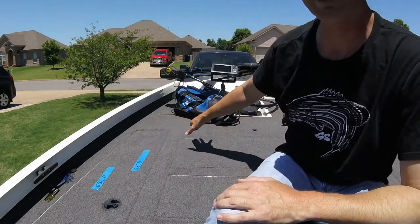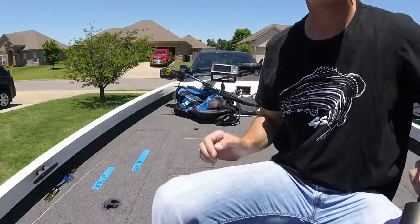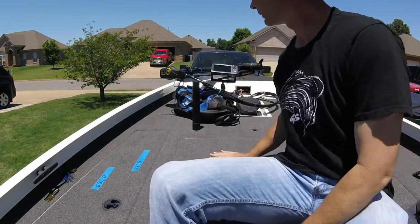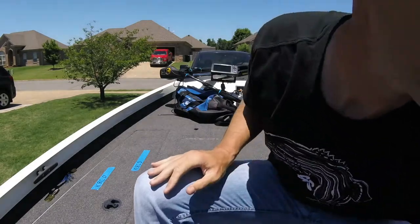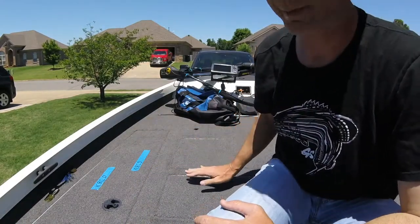Those holes are for different seating positions. You can put the seats there, there, or there — just imagine the seat being on there. It's perfect for pulling up on some cypress trees and crappie fishing or something like that.